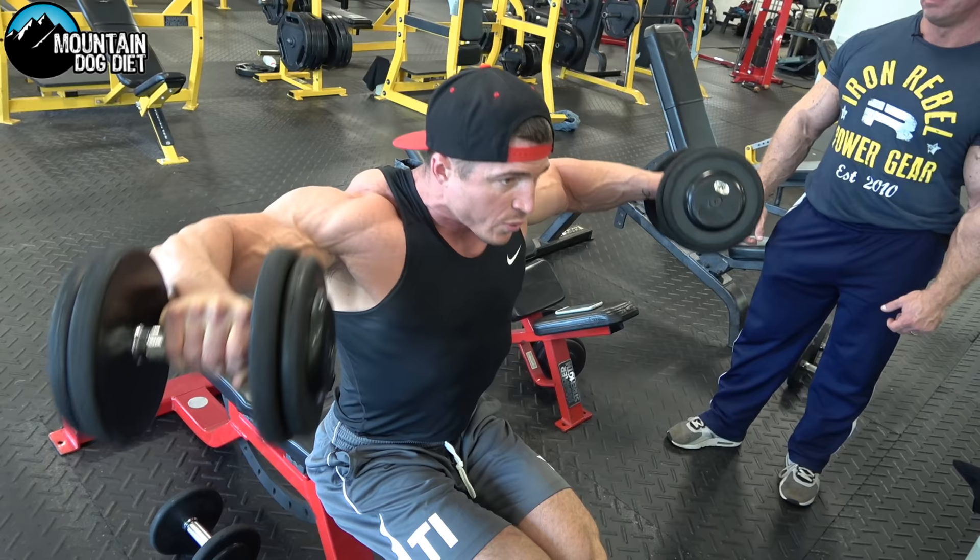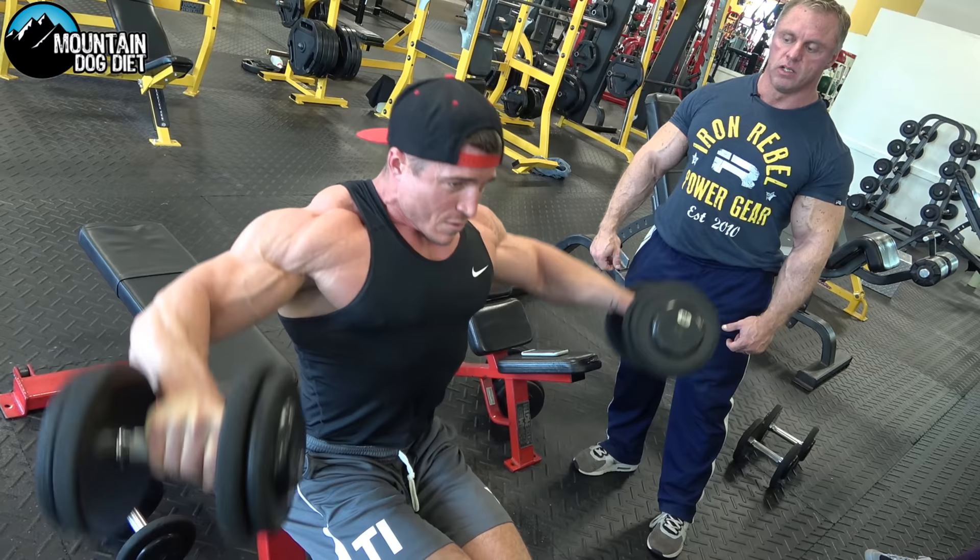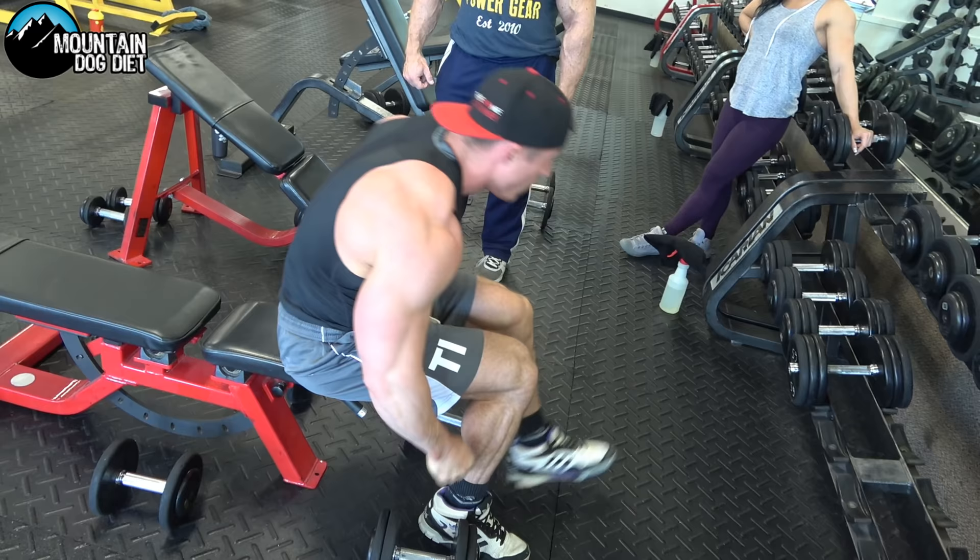No shrugging. Brett's got the dumbbells a little bit out in front — he uses a slightly different technique, but he's still hammering his side delts.